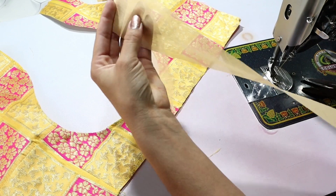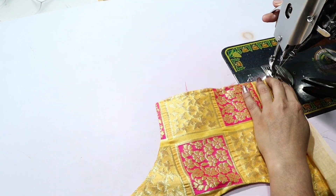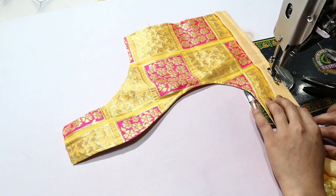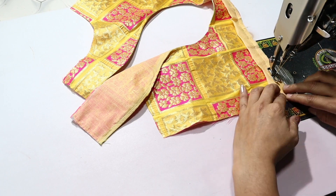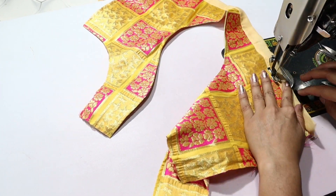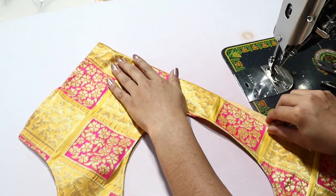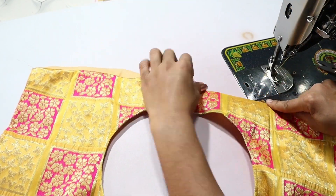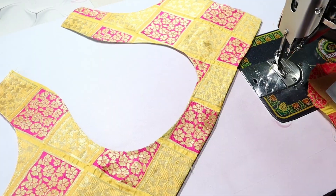After putting the plates, we will attach the waste patti. I have cut a 2-inch patti. After putting this patti, we will attach the stitch. We will turn it down and do a hemming. We will attach the stitches again.